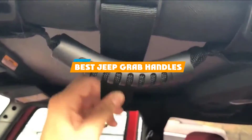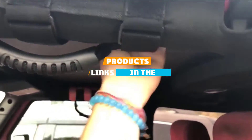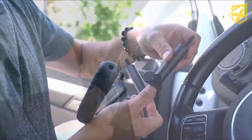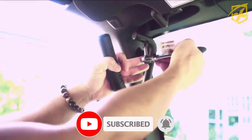If you are looking for the best Jeep grab handles, here's a list you must see. We made this list based on our personal preference and sorted it based on their features, prices, quality, durability, and reputation of the manufacturers and customer feedback. We've included options for every type of customer. So let's get started.